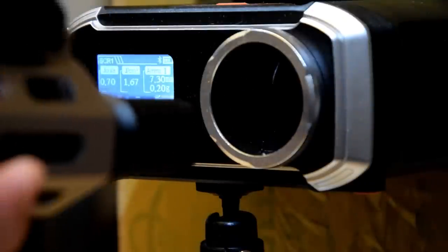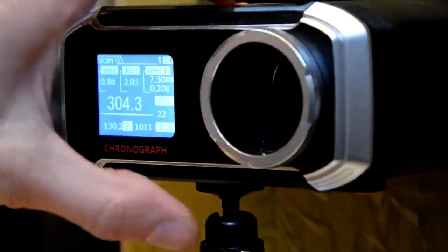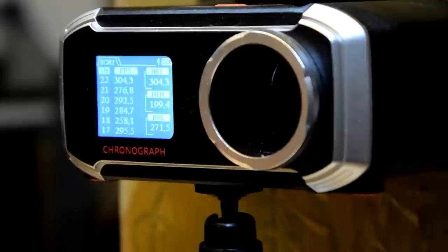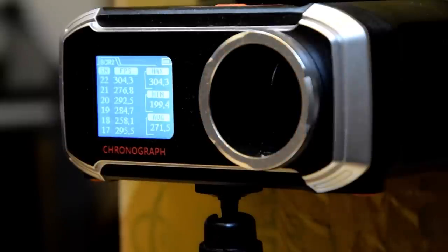I'm going to put a full auto burst in — why not? There were some 300s in there. Max of 300, min of 199 — that was the first one out of the barrel. It usually takes a bit to warm up, lube up the barrel, all that sort of thing. Average of 271. That's not too shabby.